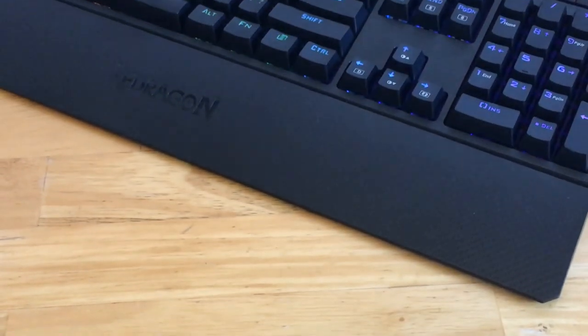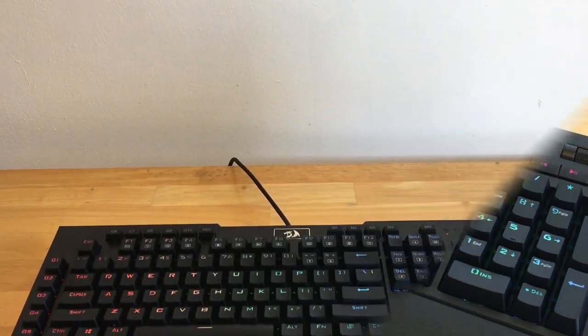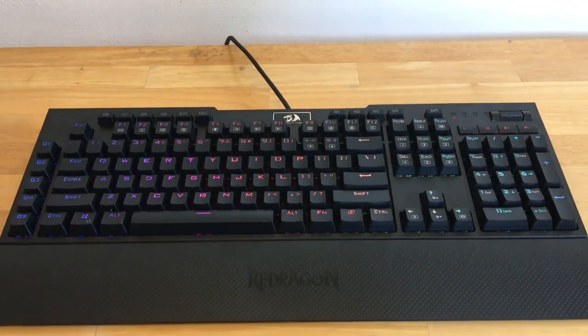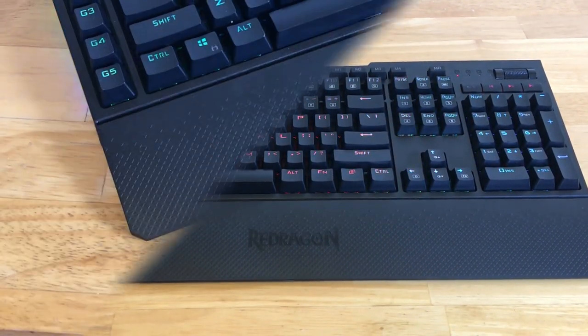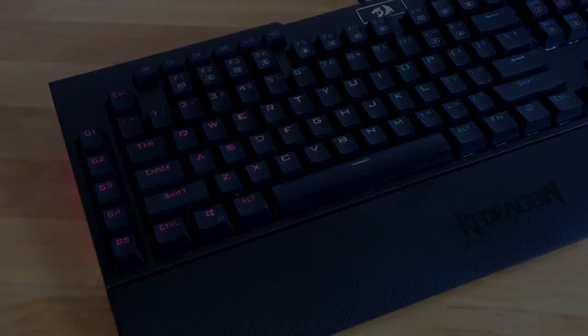So that sums up the K586 Mechanical Keyboard. If you guys are interested in looking at this keyboard closer, I have a link in the description for it. If you guys enjoyed this video, make sure you drop a like, and if you want to see some more Red Dragon reviews, find some more videos on my channel. Thanks for watching, and I'll see you on the next video.